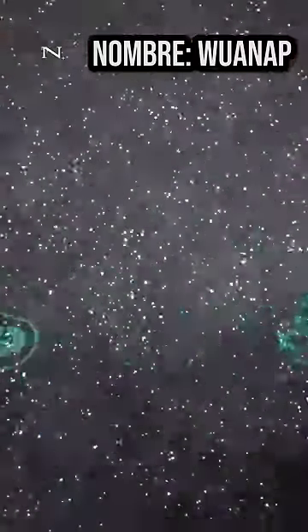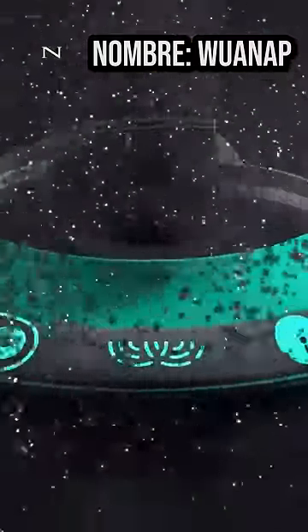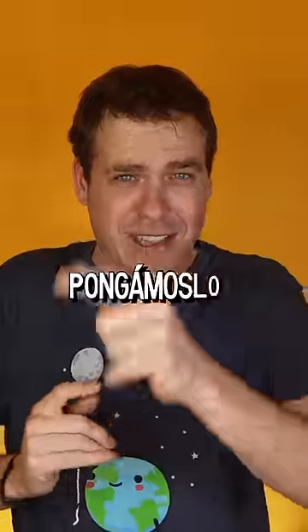This is a product that is in pre-launch, and the person who invented it told me: 'Jimmy, I want you to have the honor of testing it and telling us your opinion.' So let's put it to the test.